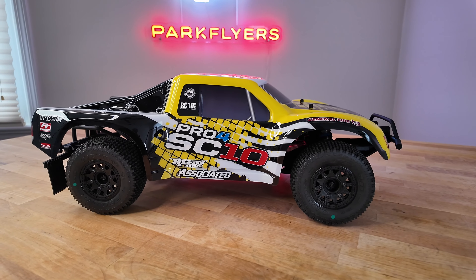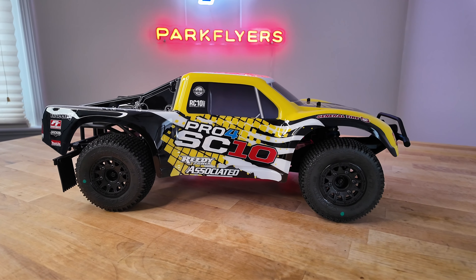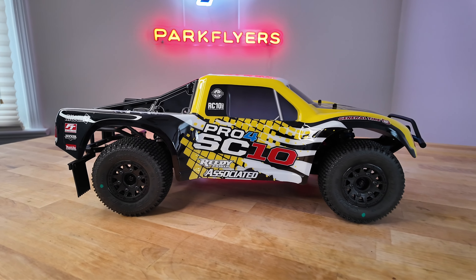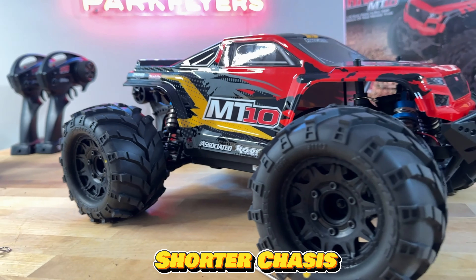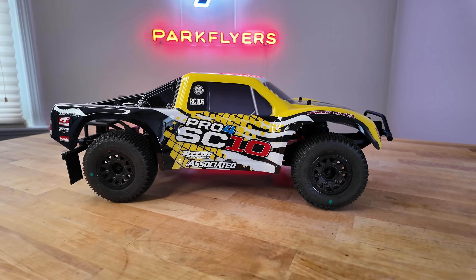The chassis is where this thing shines, and everybody knows Team Associated has really good cars out. The smaller brother to this is the MT10 — it's the monster truck version — and they share a lot of similar parts.